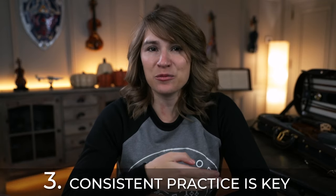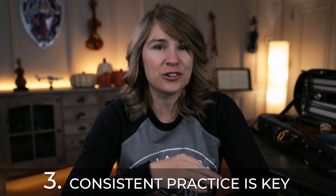Number three: consistent practice is really key to good results. A lot of people have asked me how long they should practice, and my answer is usually as long as you can commit to on a regular basis. You'll see a lot better results if you even only have 10 or 15 minutes to spare every single day versus doing what I call binge practicing — where maybe you practice once a week but for like two hours at a time. Consistent practice will get you way better results.